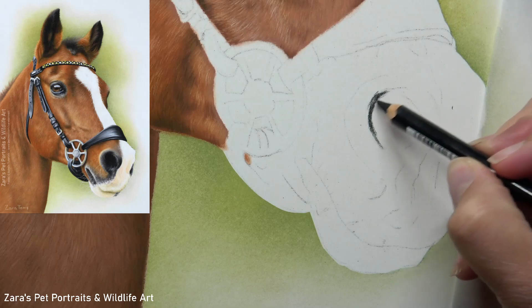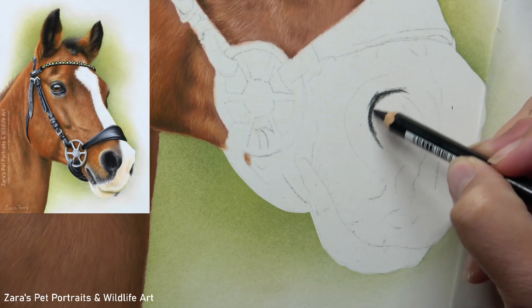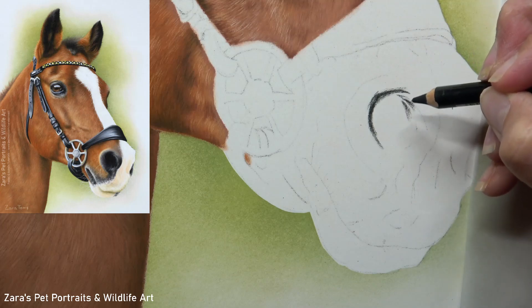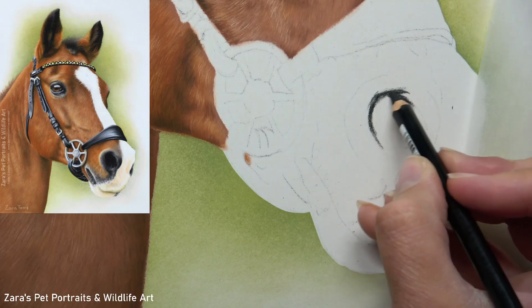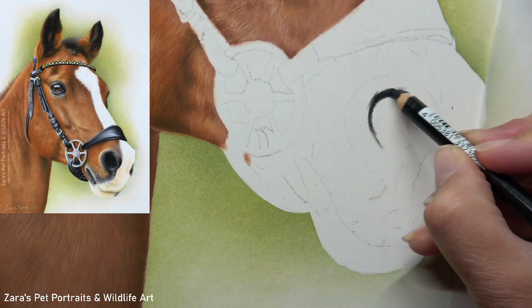Like when I draw the eyes, I always like to make sure that my first step is mapping in the shape of the nostrils. This is going to be one of those elements with any animal where if the nostrils are not in the right position and they're not the right shape, it's going to really draw the viewer's eye to that. It's quite noticeable when there's a mistake there, so my first aim is to make sure I've got that right early on.